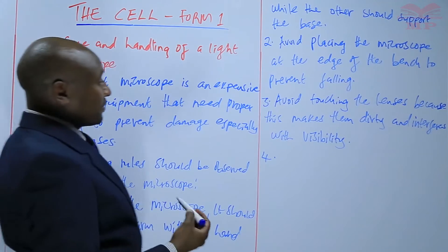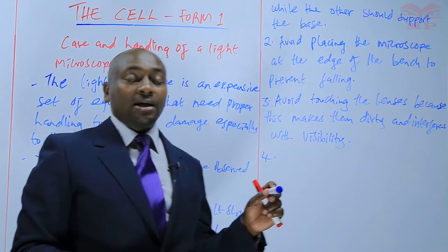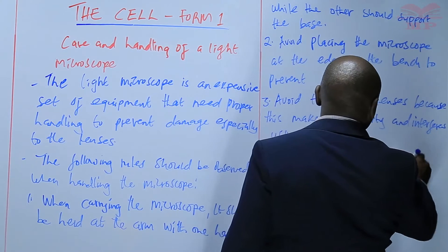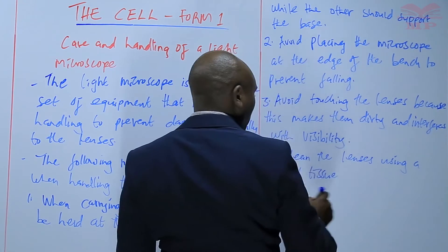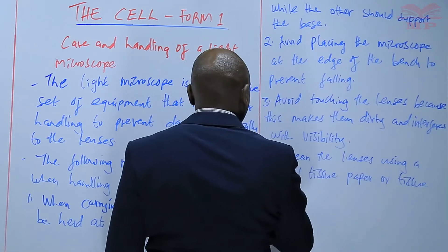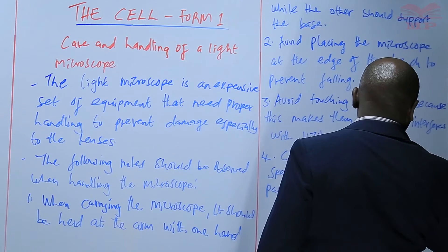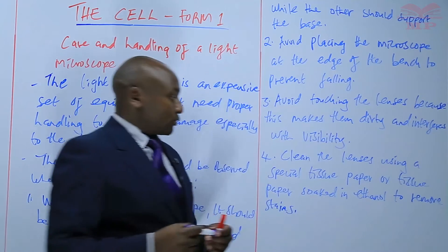Number four: while cleaning the lenses, a soft tissue or a special tissue meant for lenses should be used. Clean the lenses using a special tissue paper or normal tissue paper soaked in ethanol so that you are able to remove the stains.